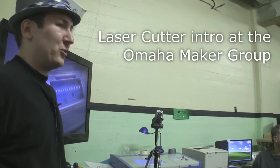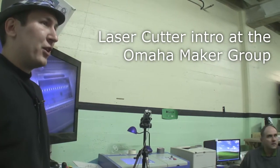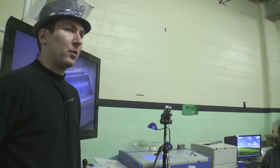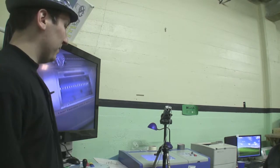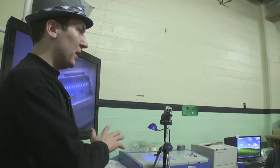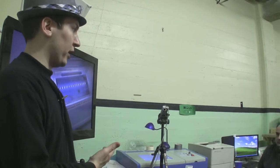Alright, so before we get too sidetracked, onwards with the lasering. For anybody that's not aware, about three weeks ago the Omaha Maker Group acquired a laser cutter. It's a made-in-China model that we ordered off eBay. It was funded by members of the group here, a lot of whom are here tonight.